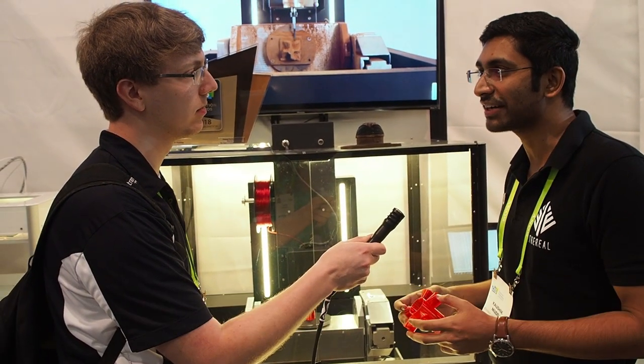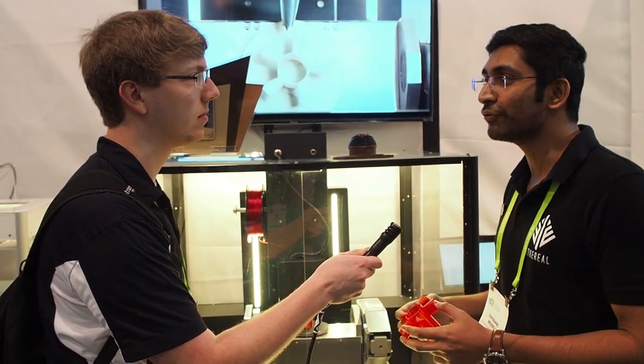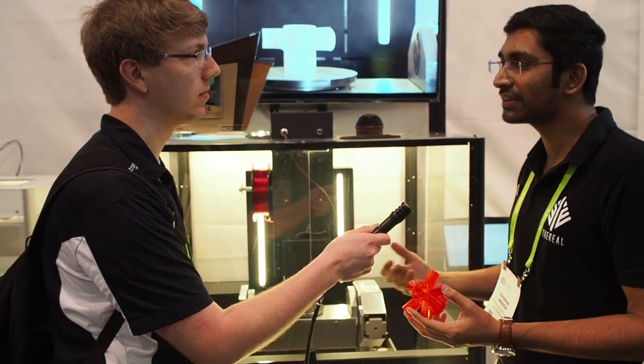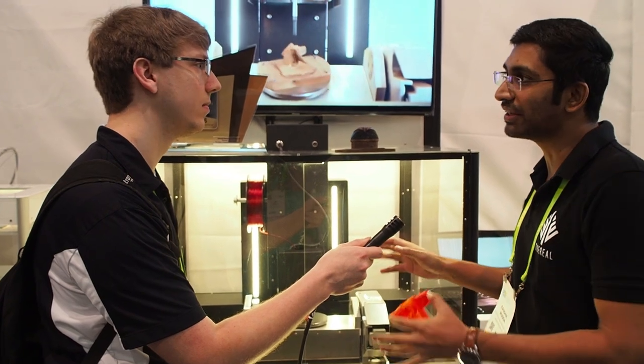I'm with Ethereal Machines. We are a startup based out of India. Our roots go back to CNC — that's what we started off with, 3-axis subtractive manufacturing. Since the last year and a half, we've been developing 5-axis technology. Once we perfected the 5-axis technology, we delved into 3D printing, and that's what the Halo has led to.